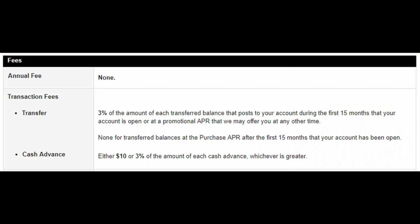There's no annual fee, so you don't have to worry about paying that every year. For transaction fees, there's a 3% balance transfer fee, so if you're consolidating debt you need to do that calculation because 3% can add up quickly if you have thousands of dollars on different cards. There's also a cash advance fee of $10 or 3%, so even if you pay it off right away you're still paying something. And there's a late penalty fee of $38.